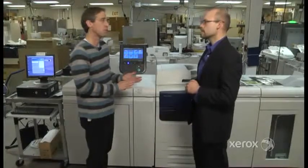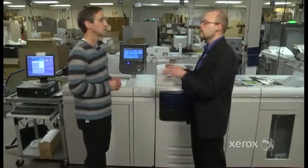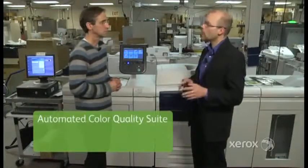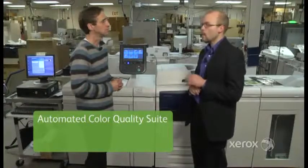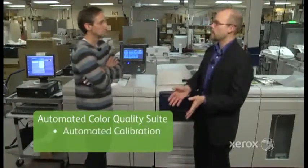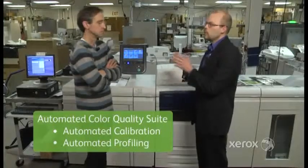Color management is really important. Does this have color management technology? We're continuing with our ACQS, the Automated Color Quality Suite technology. It gives you two very important things: automated calibration for color consistency, and automated profiling, which gets you accuracy.